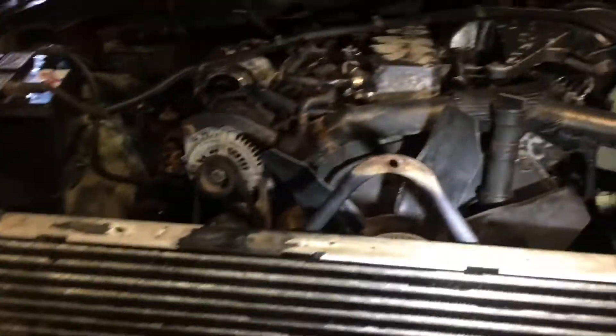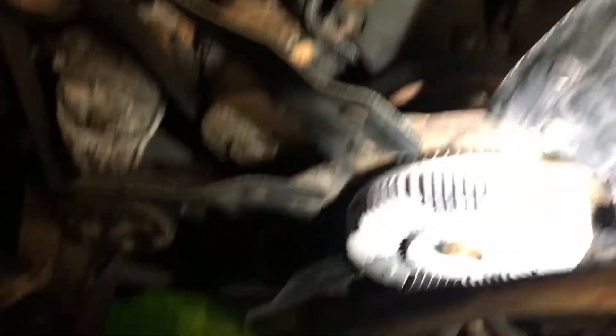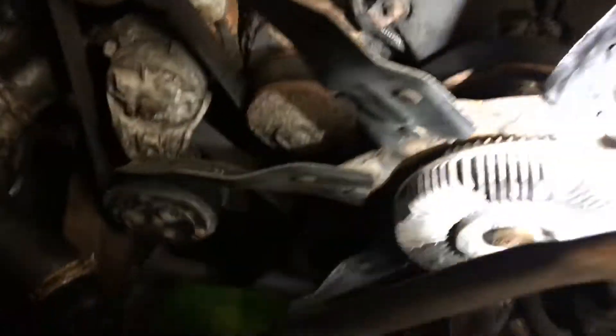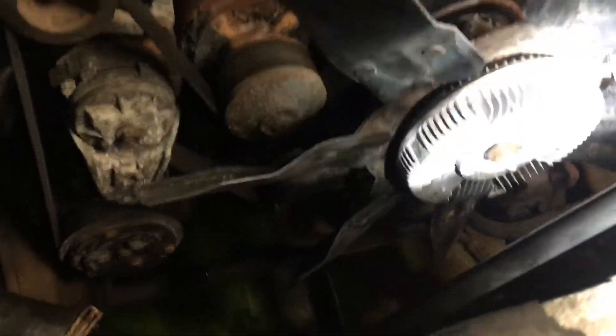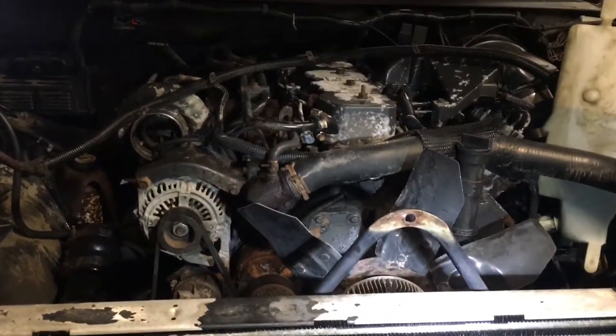I might just stop right here as far as tearing apart the front side and just go ahead and start the process of taking this fan off next. This already gave me a bunch more room than I would have had if I'd left the radiator and radiator shroud in, so we're going to go ahead and rip this fan off and try to keep going and get this front cover off.